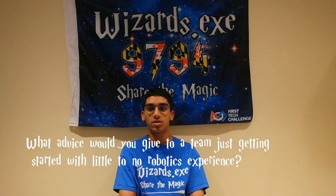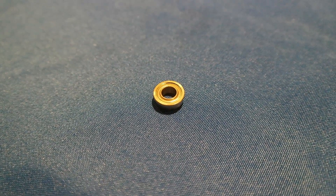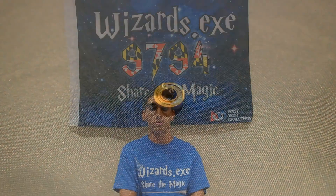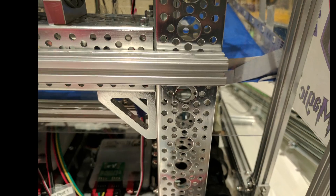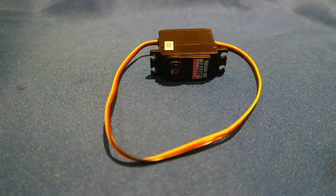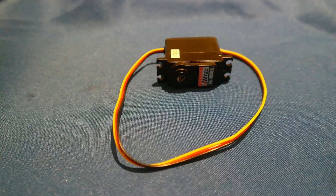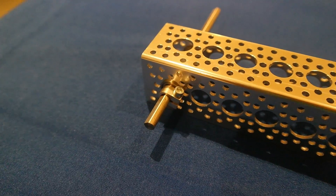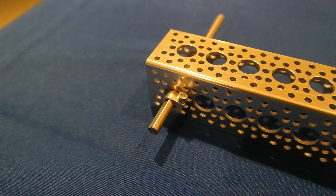Actobotics has really useful, versatile parts and it's a great building system to use. We use flange wall bearings, which allow smooth rotary motion and reduce friction. We also prefer using quarter-inch D-shaft with D-hubs to prevent slipping. We like to use 90-degree angle brackets to make connections between channels stronger. To prevent servos from burning out or horns from breaking, we use servo blocks. We also love using flange clamping collars to prevent shafts from shifting in and out.